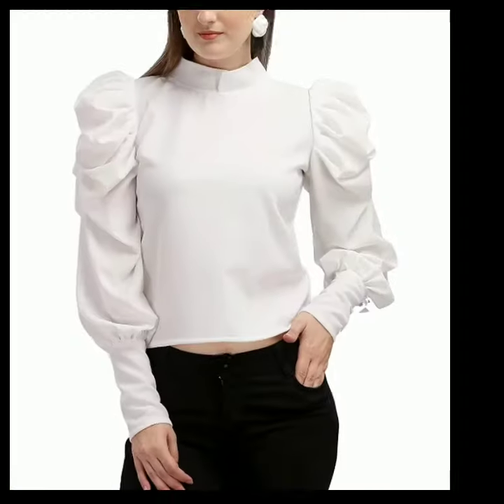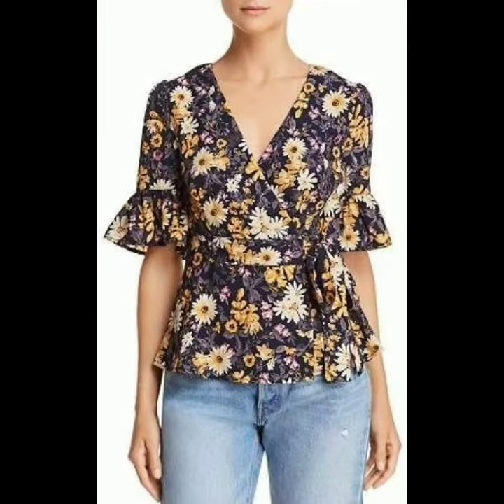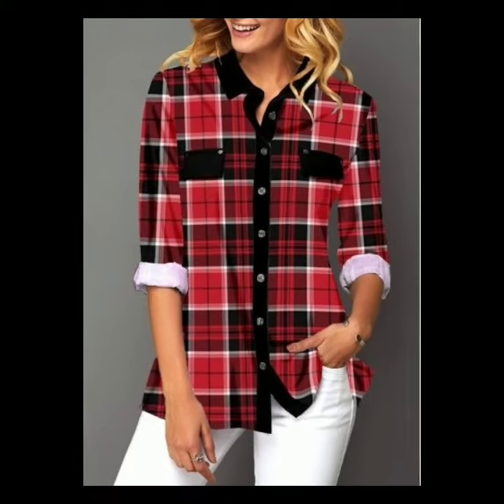I will also add some other designs. The base designs are different in this video. These are very stylish designs. All the designs are different and unique.